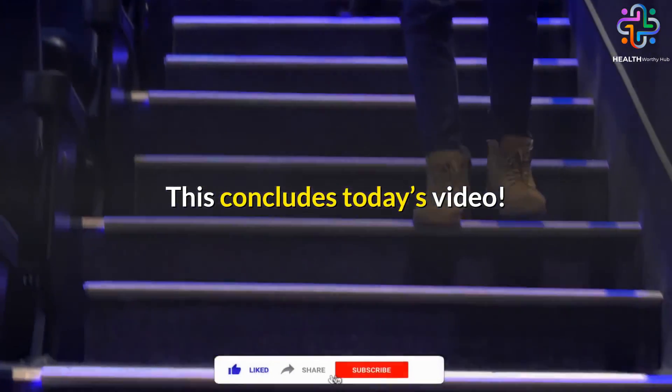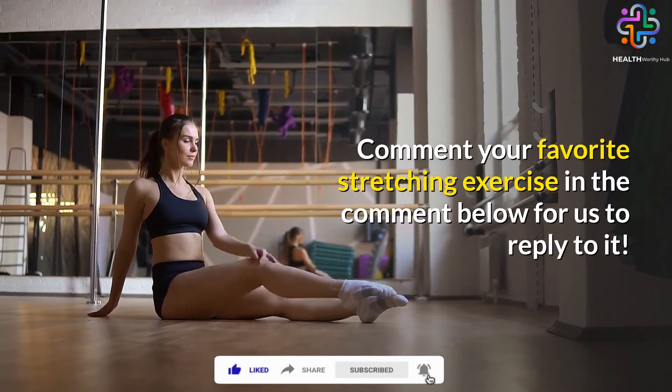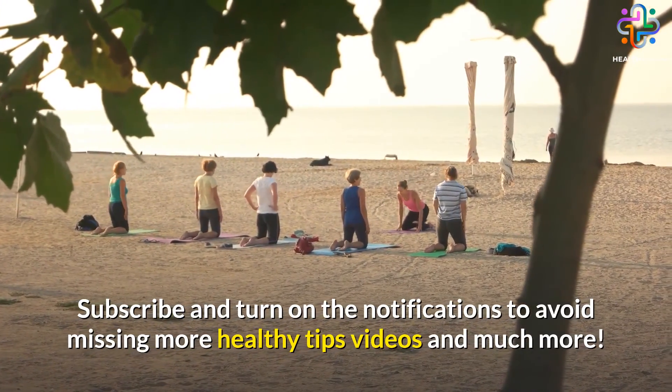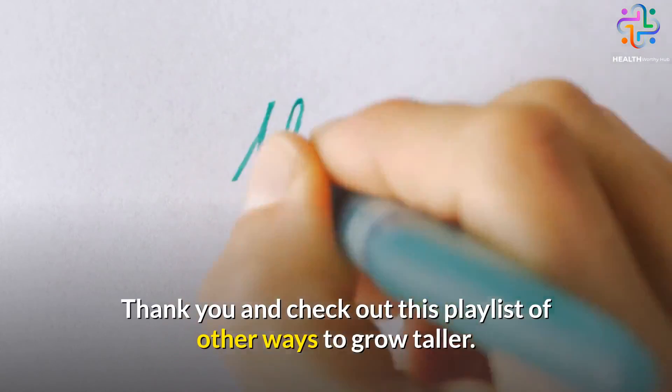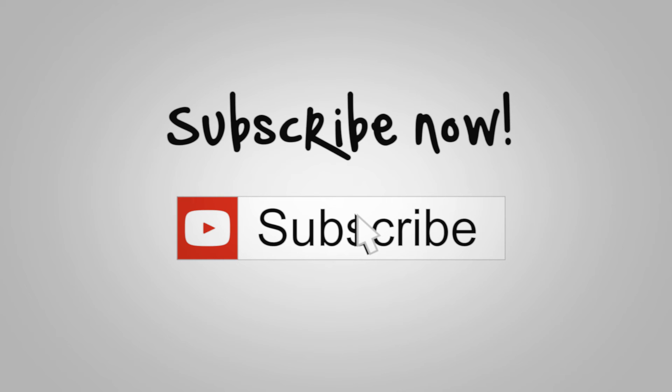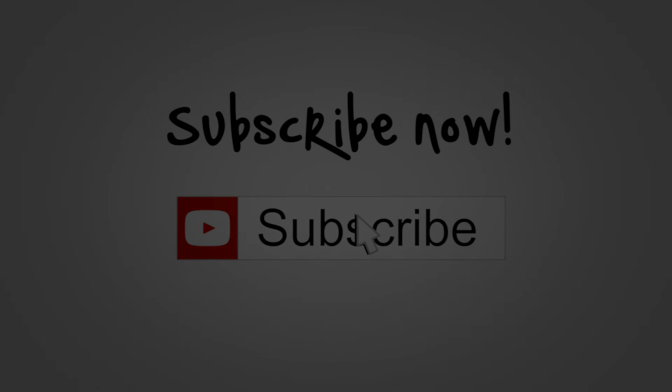This concludes today's video. Comment your favorite stretching exercise in the comments below. Subscribe and turn on notifications to avoid missing more healthy tips videos. Thank you, and check out the playlist of other ways to grow taller.